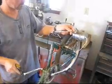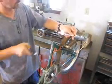Did you know that if the shaft on a permanent magnet motor is spun, it will become a generator?